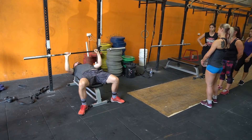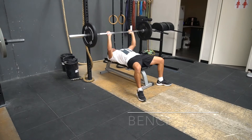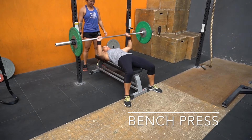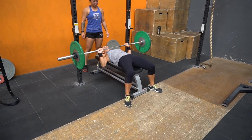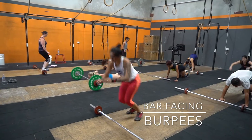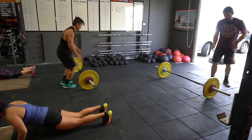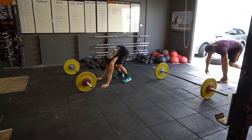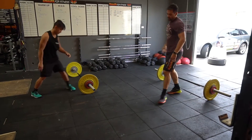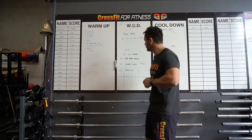We set up the benches — 10 minutes to find a new 3-rep max on bench press. Once we've completed that, we go into the conditioning: a 10-minute AMRAP. So 60 bar-facing burpees — 60 is quite a lot, so if you're a beginner we can definitely scale that down. We can either lower the reps or adjust the movement standard, such as stepping over the bar instead of jumping. Ideally on bar-facing burpees you want to be jumping with two feet, but stepping over is perfectly fine.